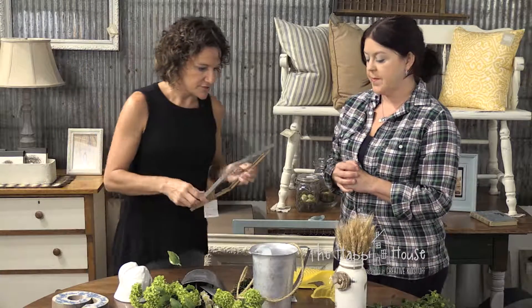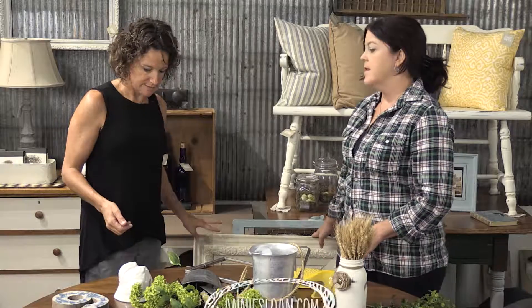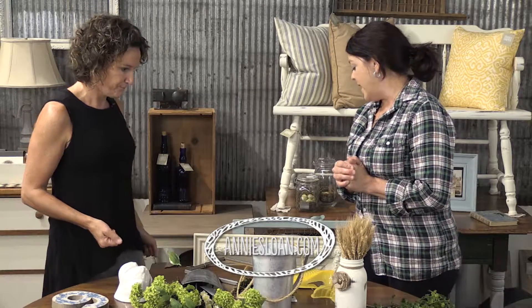It could be a photo. There are all different ways to use frames. A frame like this at a garage sale with an ugly print would be under ten dollars. A little chalk paint - which we love - and you've got a wall.